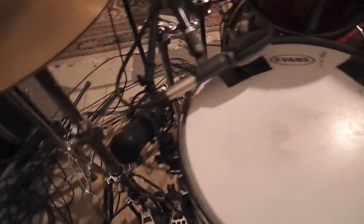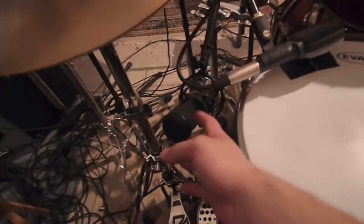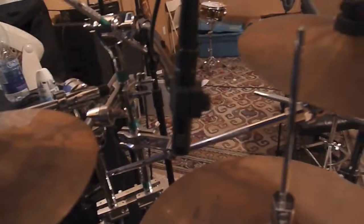On the side of the snare — sometimes I mic underneath, sometimes on the side, sometimes in the front. It really just depends on my mood and what kind of sound I'm looking to get. But right now on the side I have an AT2020. On the hat I have an AT2021. In front of the bass drum I have another E609. Gives me a bit more of an oomph — you just blend it in with the signal of the main kick mic that's in there, which is a PG-52.